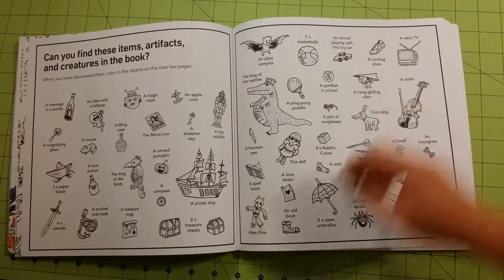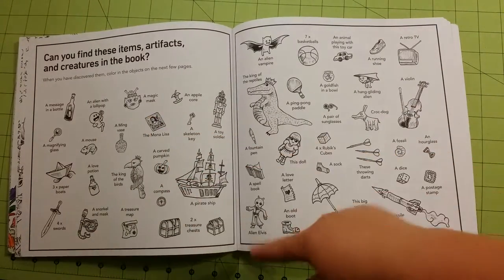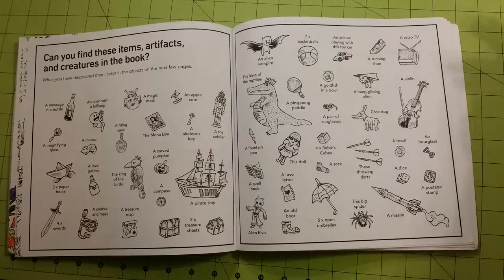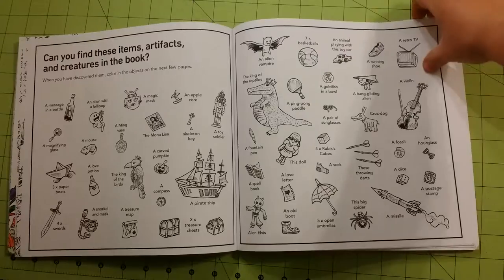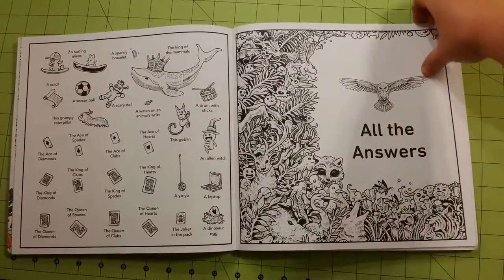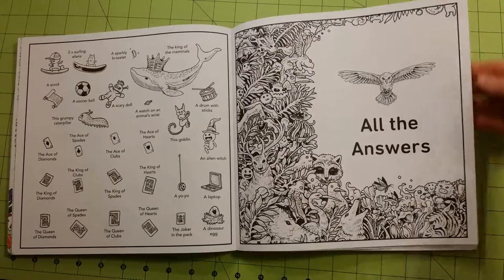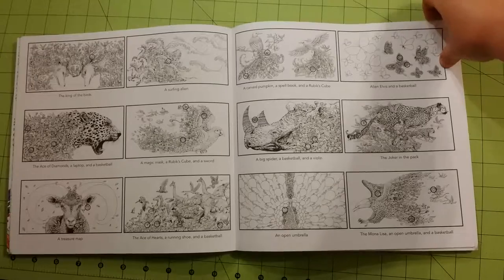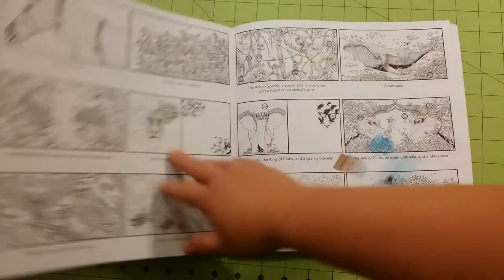At the back of the book you'll find different creatures and items — artifacts that are hidden inside the book — and you can find those on any of the pages that you're looking at. And it has an answer key, of course, showing you where all the items are found and on what pages.